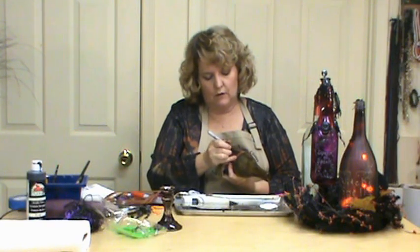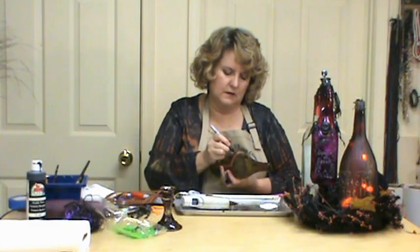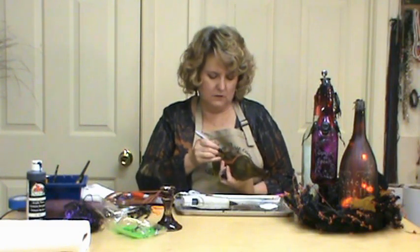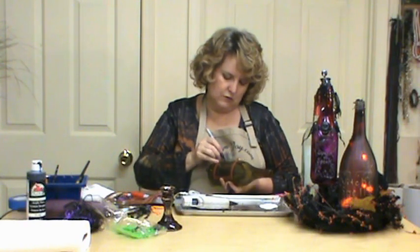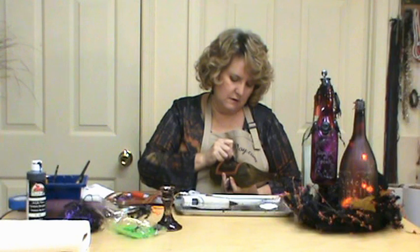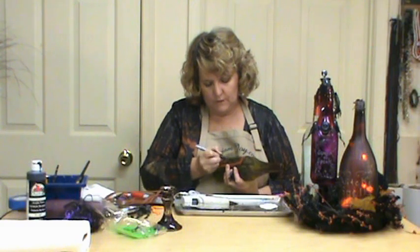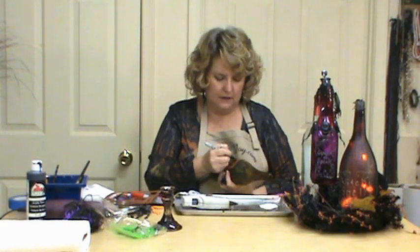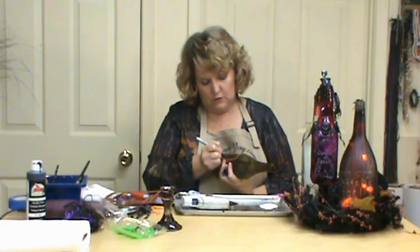Another thing you could do is float color around the edges to make it look more like a label. I do have a video on how to float color — that would be acrylic color. There is no right or wrong on this, just however you see it. Make sure your writing is big enough because we're going to come over with our glue gun. I found that you needed the writing underneath because it's just going to show through once you put the glue gun on it. You can write whatever you want to put in your bottle — bat wings, lizard tails, feathers. I do have a red feather in here.